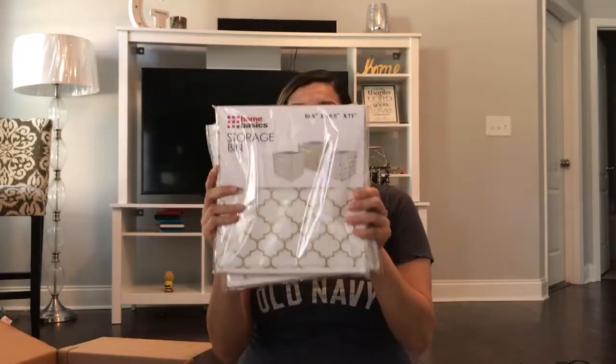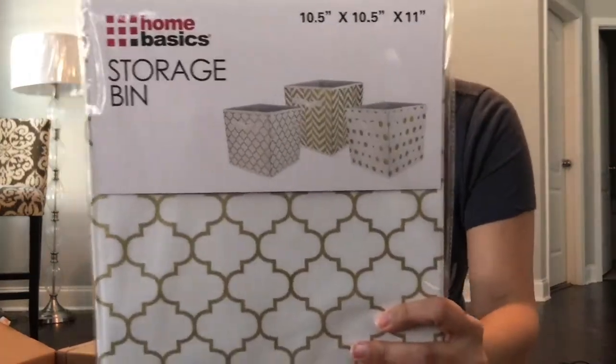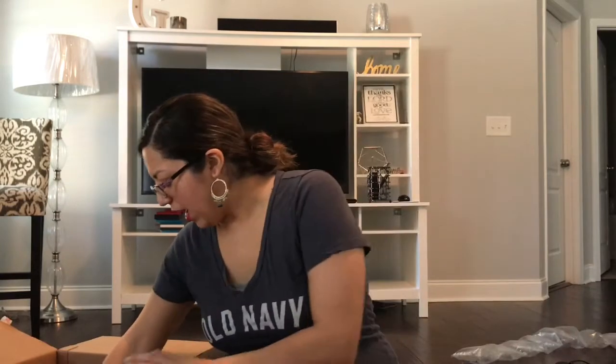So the next thing I'm excited about are these storage bins. Oh my god, they're so cute. They come in three different kinds and they're going to go back here in my entertainment center.